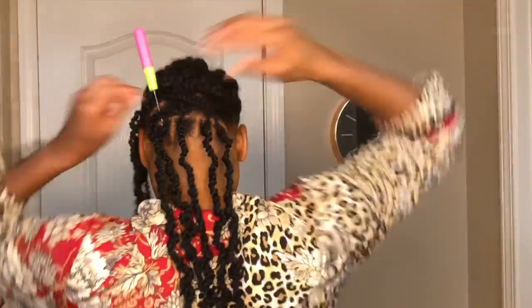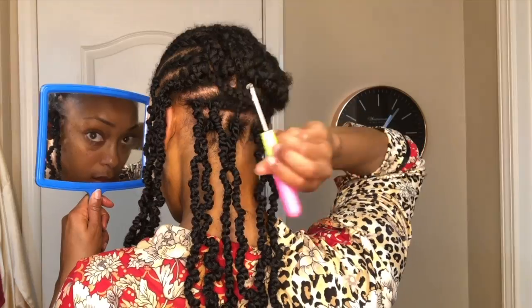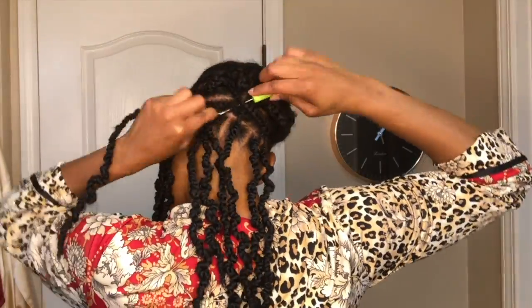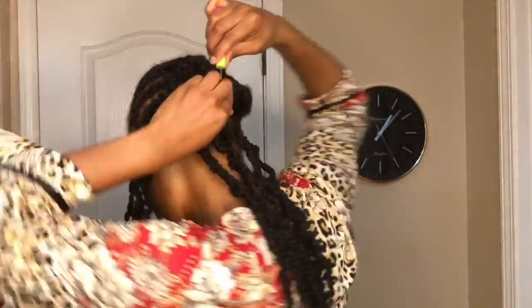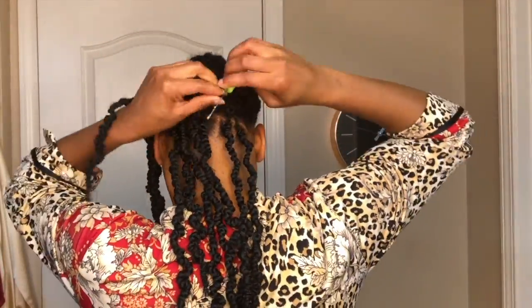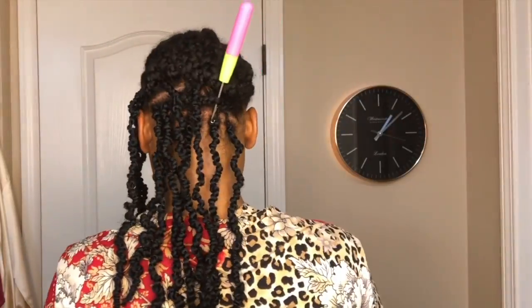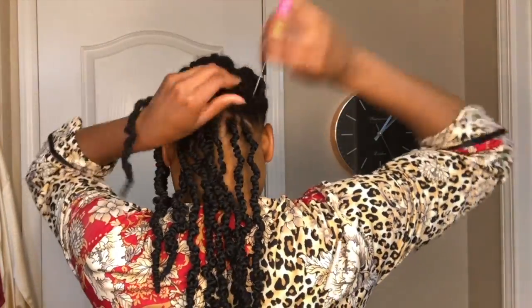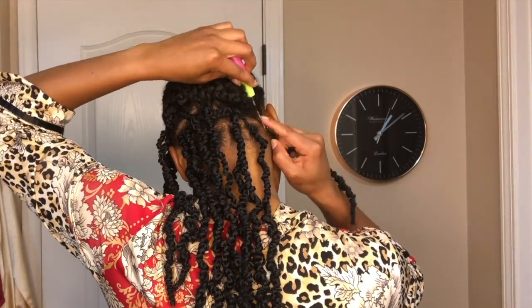Notice in the back that I am spacing the braids out about an inch apart. That is because I want to make sure that my hair isn't too full once I get finished. Whenever I start installing the braids in the front, I will do them a little bit closer together to allow me to get the fullness I want without having too much volume.